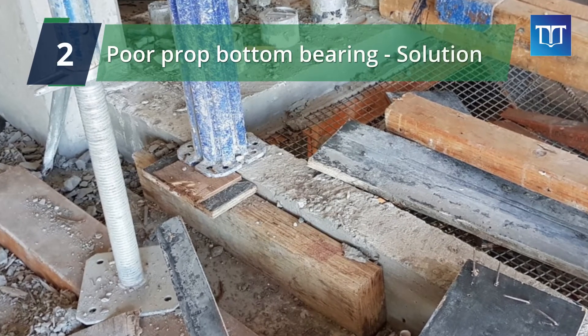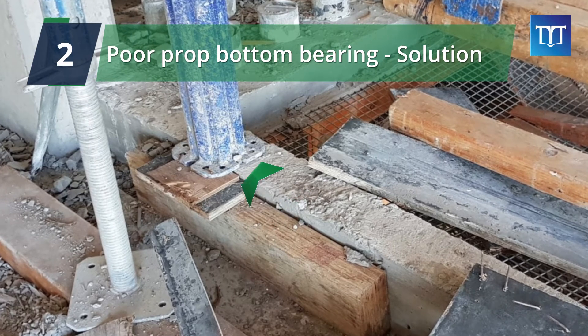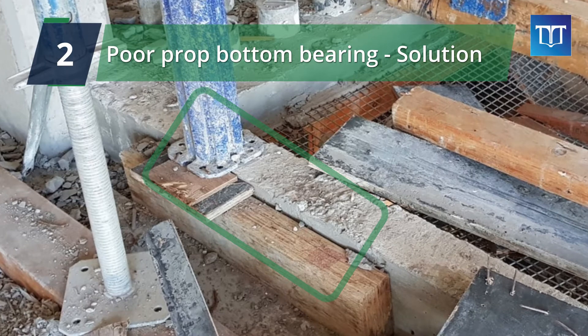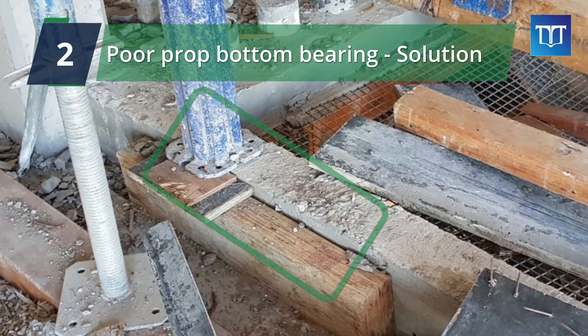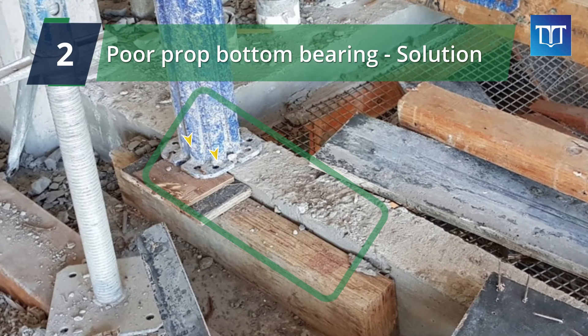So we have to ensure the props are sitting fully on a flat surface and cannot slide. In this scenario, we need to ensure an extra timber is provided to fully cover the prop base. But also, the props should be nailed to the timber to prevent sliding or moving once the concrete is being vibrated at the top.